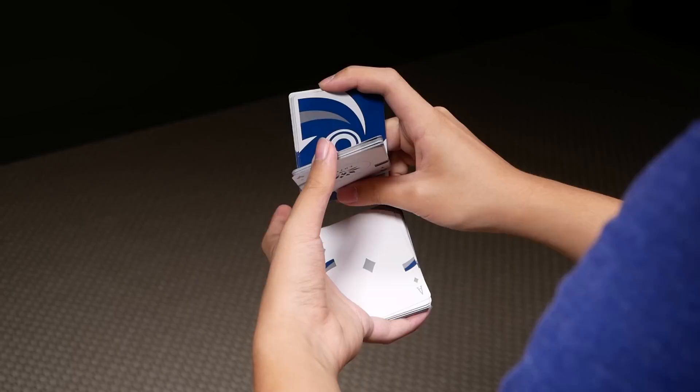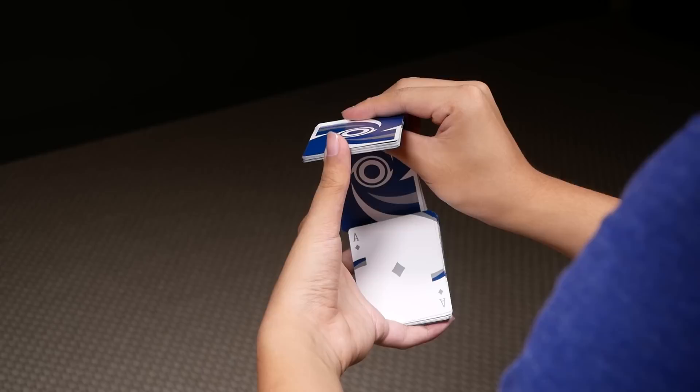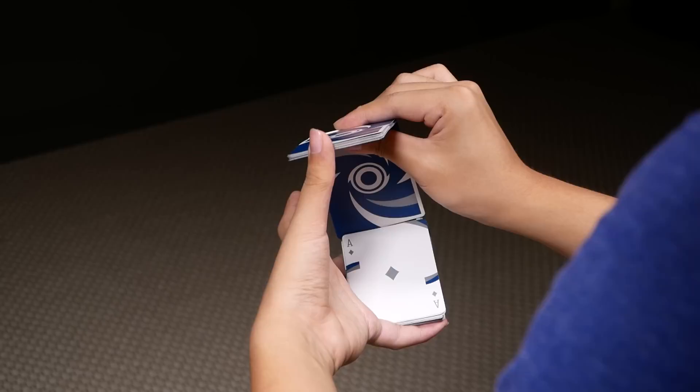Then, you're going to let go of the bottom packet, letting it fall on the other. And you're going to push this packet upwards with your right thumb. At the same time, you're also sliding your right middle upwards on the other side. You can't see it from this angle, but we'll show you from another angle in a bit.